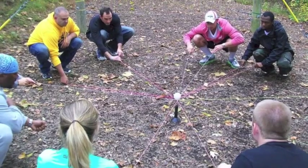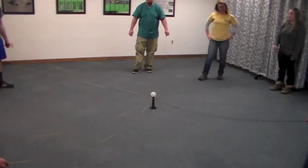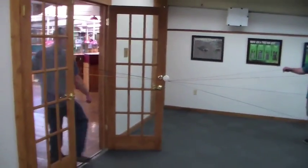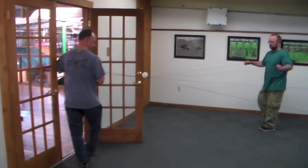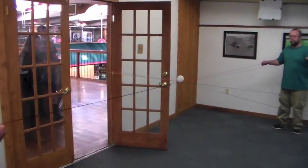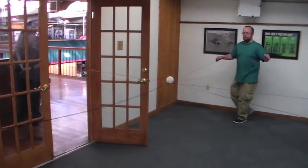Bullring. The challenge of this event is to carry a small ball using the metal ring and rope — a bullring — and place the ball on a post on the ground. Although initially quite easy, instructions and materials are provided to help increase the difficulty on a whim.